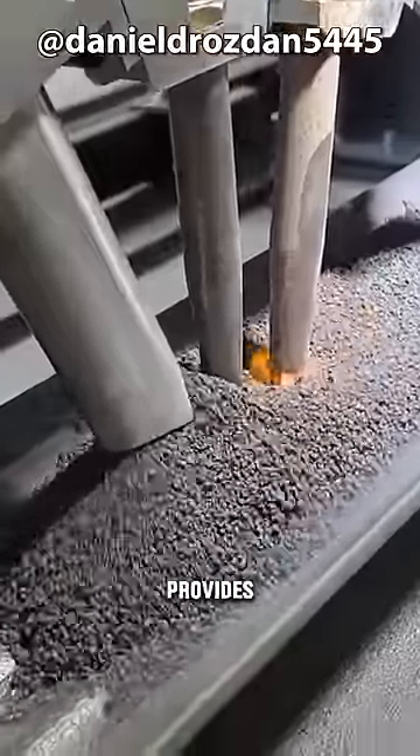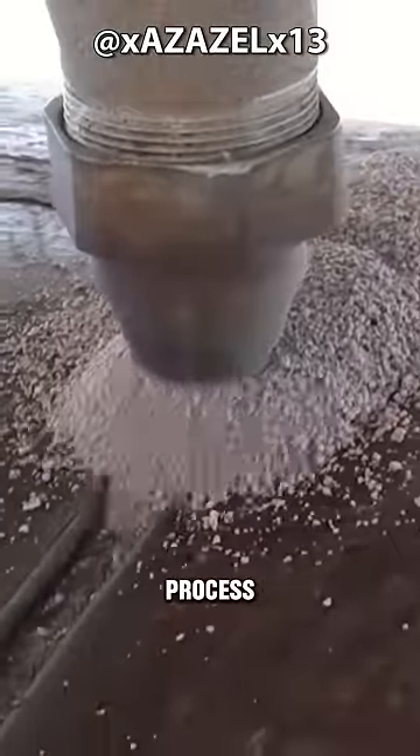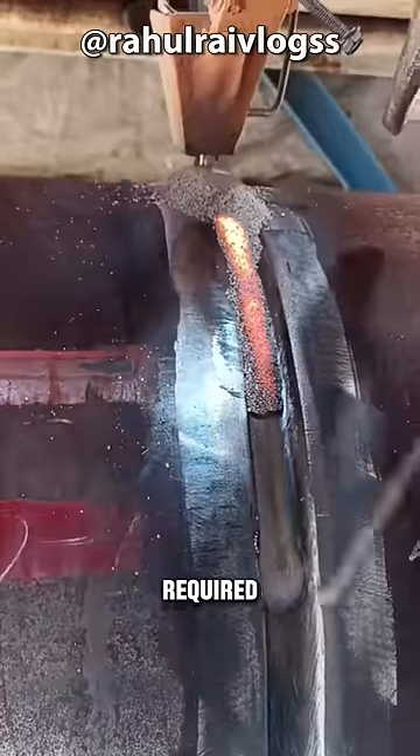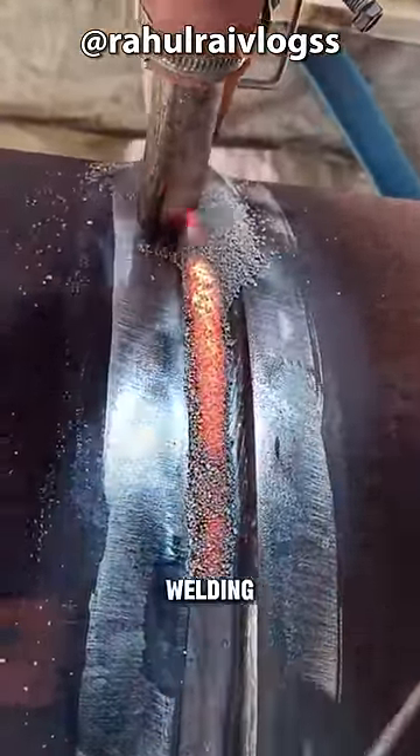When molten, it provides electrical conduction between the metal to be joined and the electrode. During the welding process, a large amount of flux is required, resulting in minimal sparks and harsh noises. This welding method offers very high welding quality.